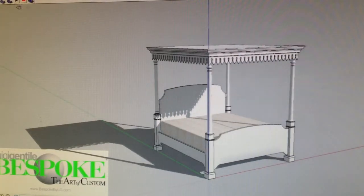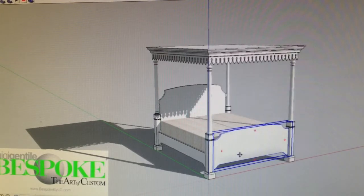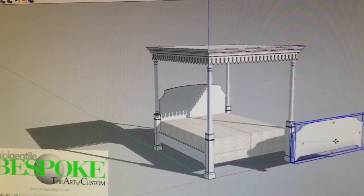The footboard I did make so that it comes off. The way you remove it is by lifting and pulling out, and then you will expose the front of the bed so that you can easily make the bed. Thank you so much. Bye bye.